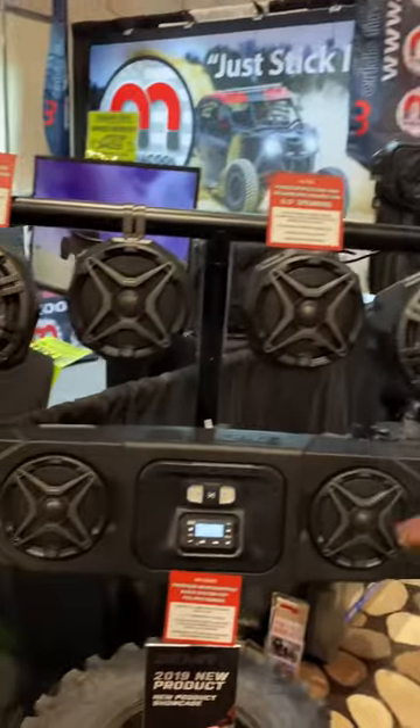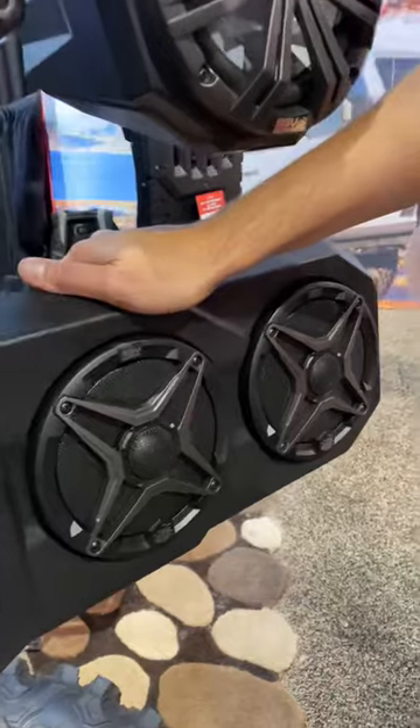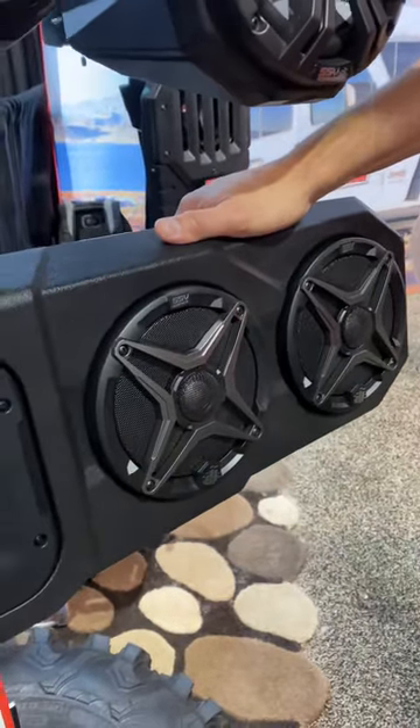Hey guys, this is Trevor with SSV Airworks and we're live here on the show floor at SEMA 2019. I want to show you a new power support system we have. This new sound overhead system — a soundbar — is for Polaris Ranger and also an iteration for Can-Am Defender.